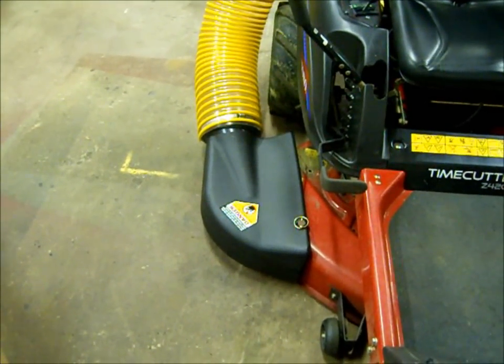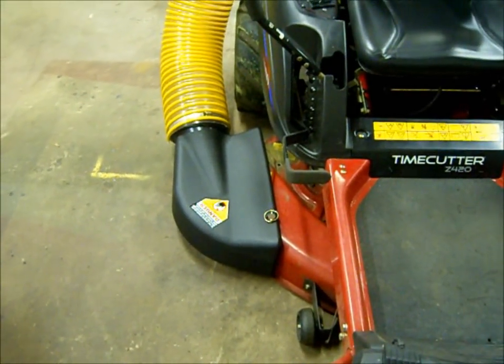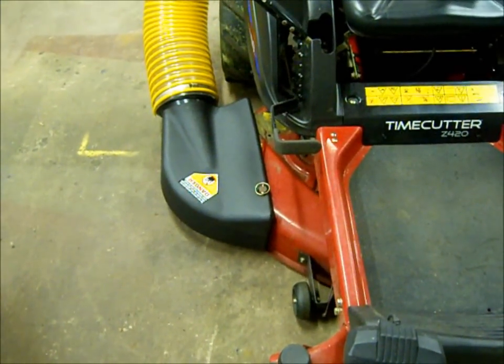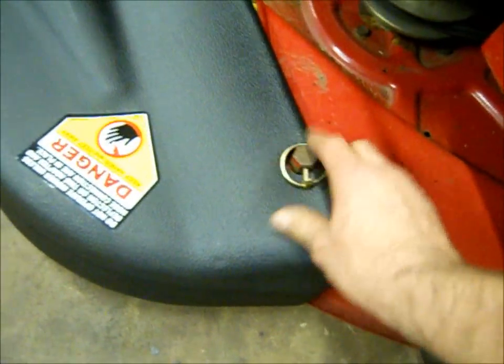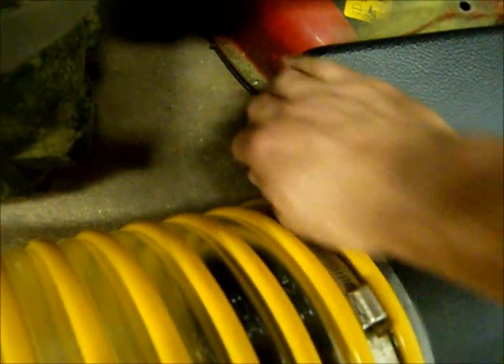It was quite a task to trim out the bottom. I used some cardboard, made some templates, and fooled around with this and that. Now it kind of quick-attaches with a hairpin and a torsion pin over here, and I have a bolt coming out of here as well.